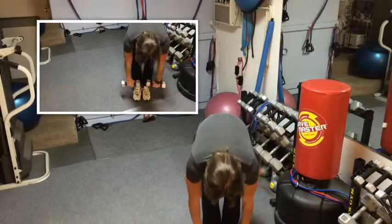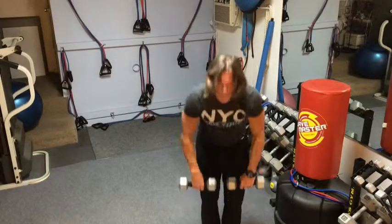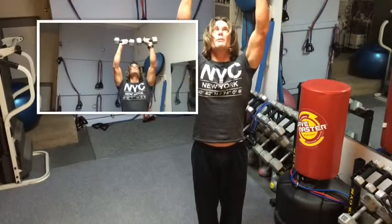So again, we're going down to the toes — everything is straight. We're just stretching the lower back and the back of the legs. Keep the weights close to the body as we press up over the head. Good morning press, just like that.